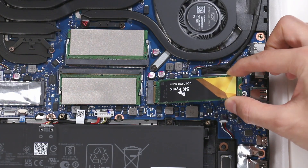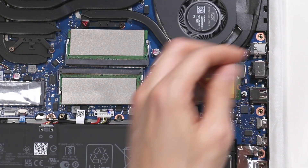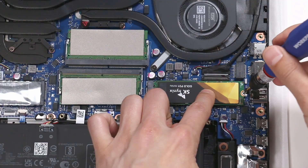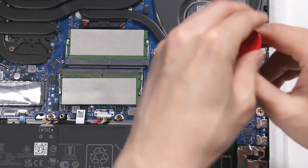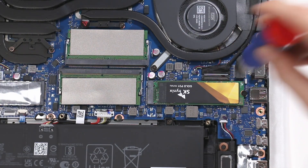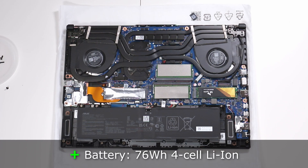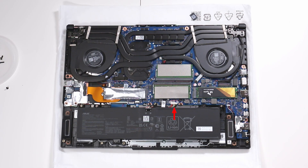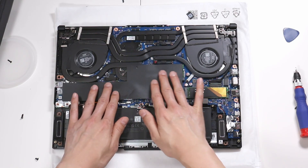So let's insert the SSD now. Our SSD is in. While we're here, I'm going to point out the battery — this is a 76 watt-hour battery, a four-cell lithium ion. You can remove it if you need to by pulling out the power cable and three screws here, here, and here.